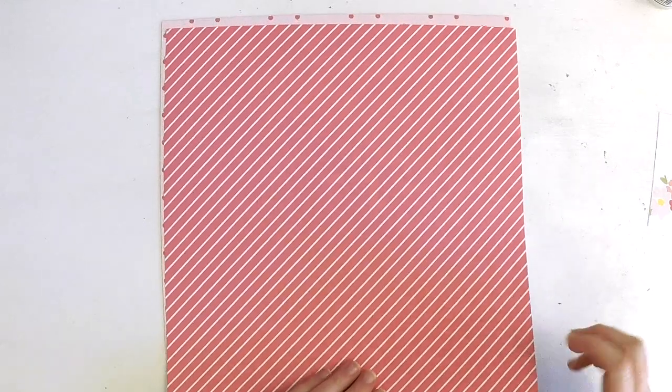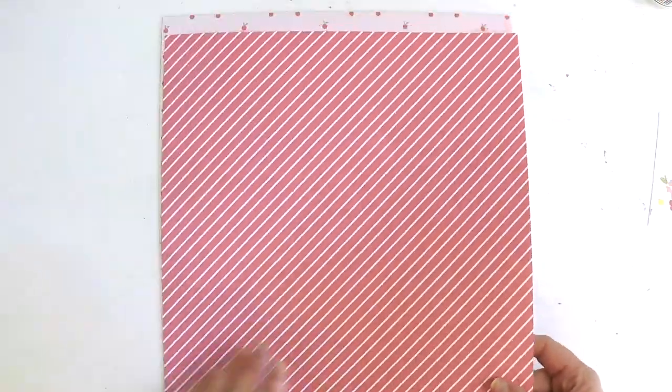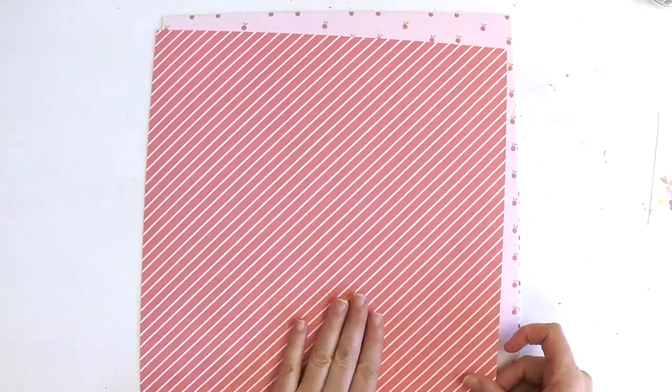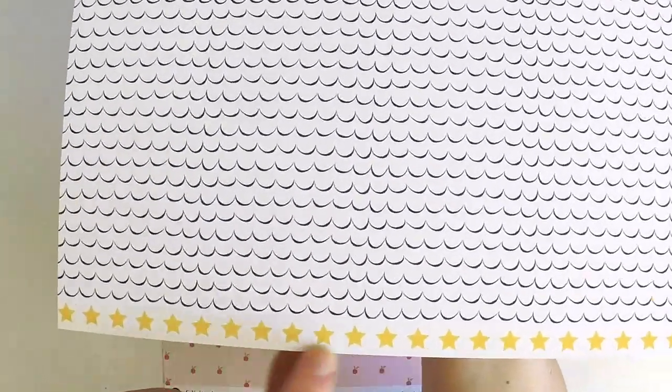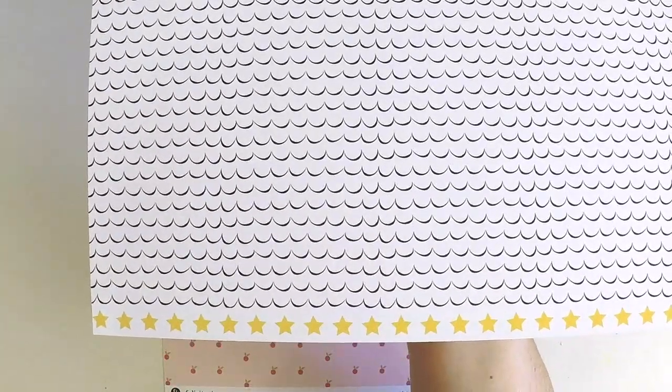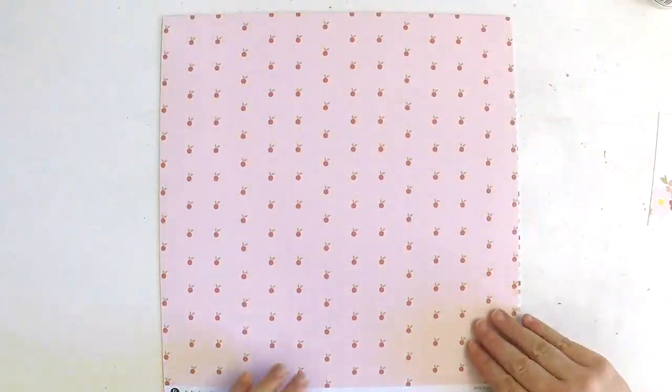We have this gorgeous — I'm not sure what we would describe this color — it's almost a deep apricot-y color, and it's got a beautiful white diagonal stripe through there. Really classic, beautiful, strong color, perfect for matting your photos. And on the back is a really cute little whimsical scalloped edge and a star strip down the bottom there in yellow and white.